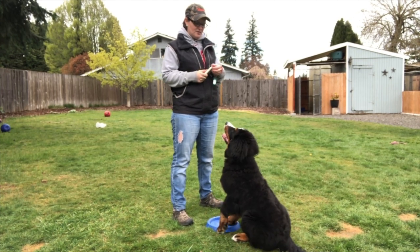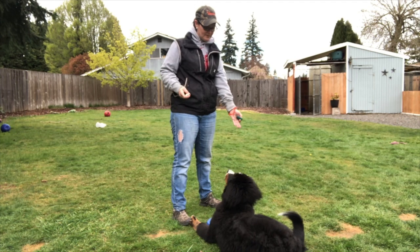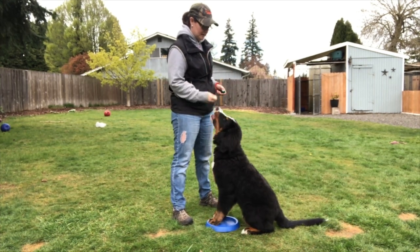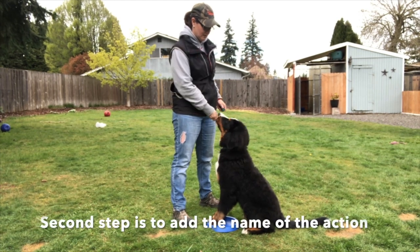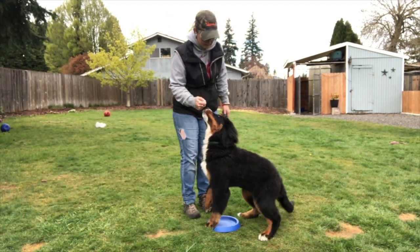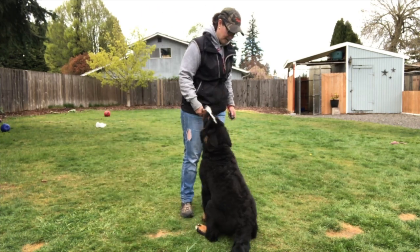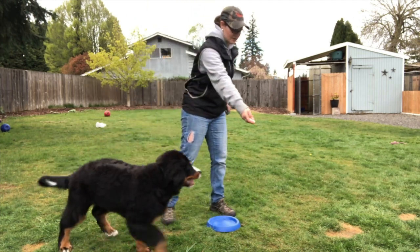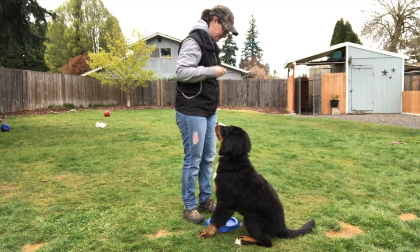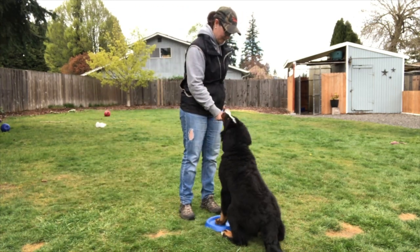Good, on your spot! Then you start using the word 'spot,' or 'go to your place,' or 'on your mat' — whatever you want to use. I use 'on your spot.' She now knows it's 'on your spot.' Then I'm going to take her off the spot and lure her there, and when she's sitting on her spot she gets a click and a treat. I'm helping her be successful — I'm not just asking her to do something.